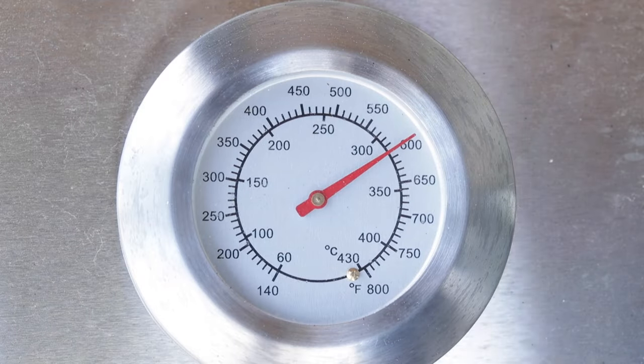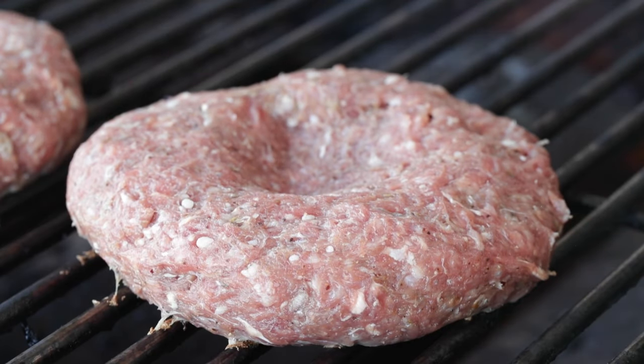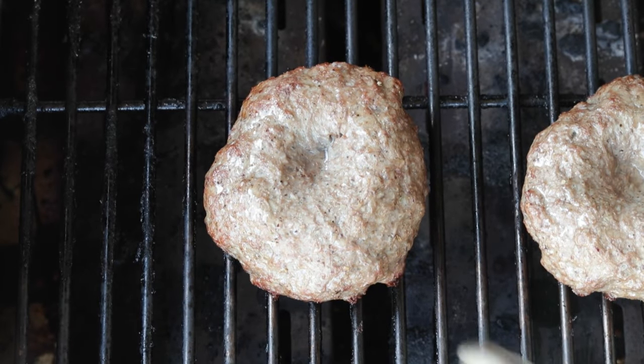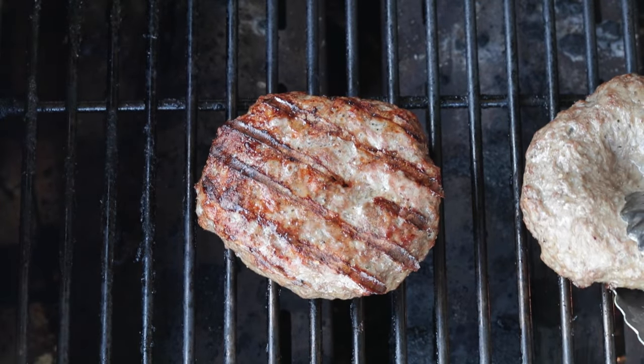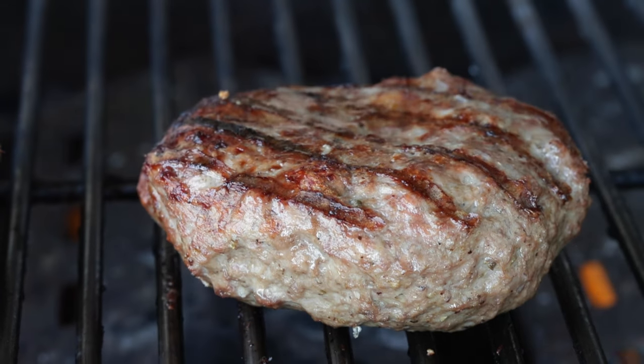Take them outside to a hot grill between 550 and 650 degrees Fahrenheit. Lay down those burger patties and immediately close the lid. Cook them for about six to seven minutes. When the outside starts to turn browner, give them a flip and cook for five to six minutes on this side. The USDA recommends that ground lamb reach an internal temperature of 160 degrees Fahrenheit. Close the lid and finish cooking.